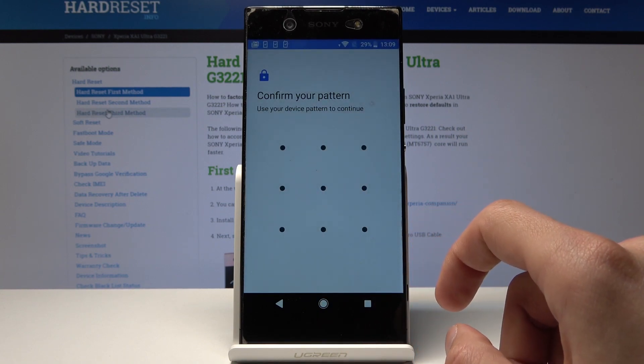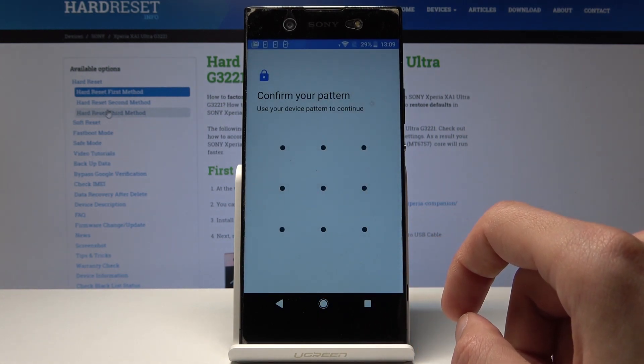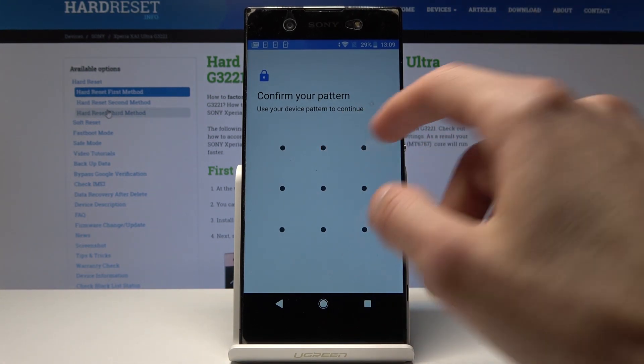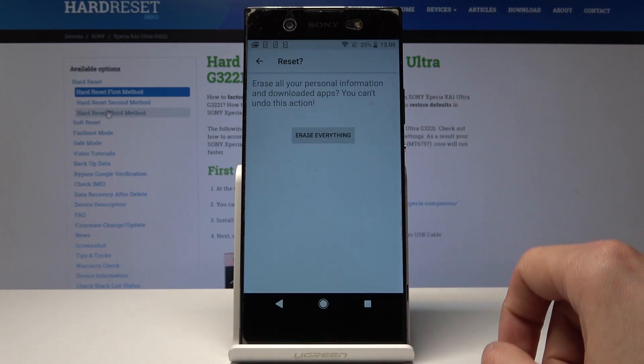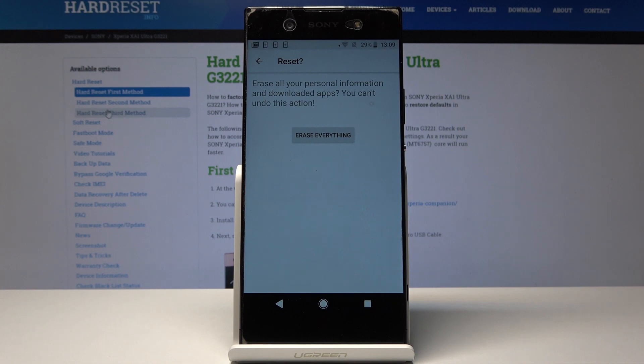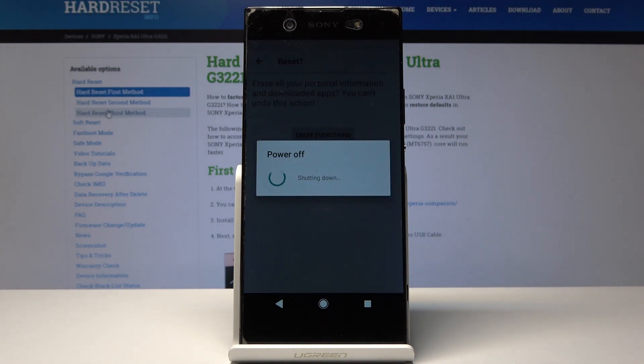Now if you have a pattern set up as a lock screen you'll have to input it here, whether it's a pattern, PIN, or whatever you will need to put in here. I'm gonna do mine and erase everything to confirm it, and now the phone will start removing all personal data and it will shut off, and once it's back on I will be presented with the Android setup screen.